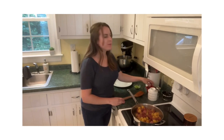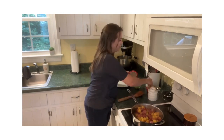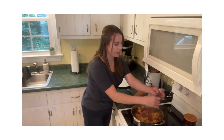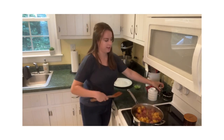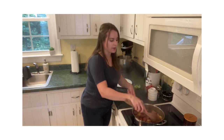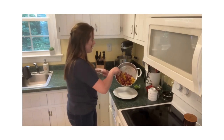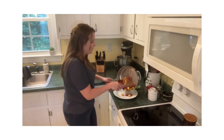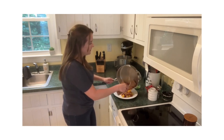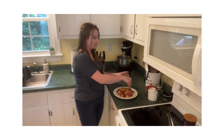Our glaze has thickened. I'm going to add a pinch of salt and pepper to enhance all those flavors a little bit more. Stir it up again, make sure you incorporate the salt and pepper, and then you can plate it up. I'm going to pour this on a plate with some green onions for a little extra flavor and a little extra pop of color.